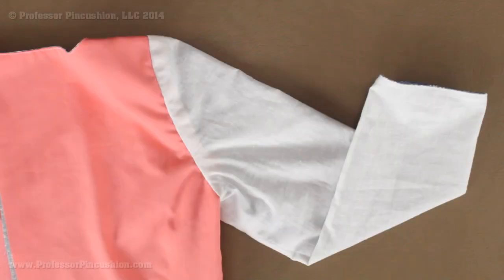Hello and welcome to Professor Pincushion. In this tutorial, I'm going to show you how to add a sleeve lining. This is so the inside of your garment can look just as nice as the outside. Let's go ahead and get started.